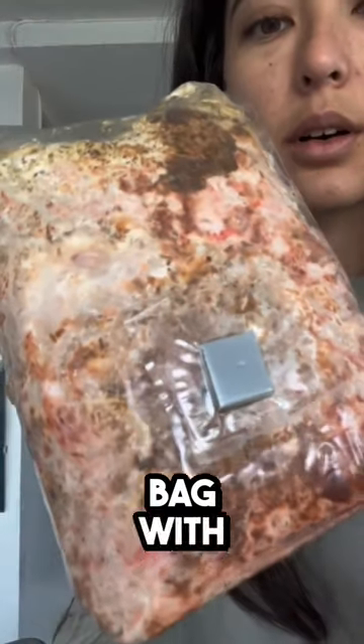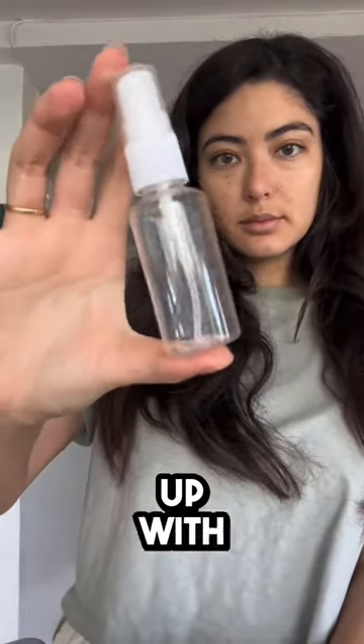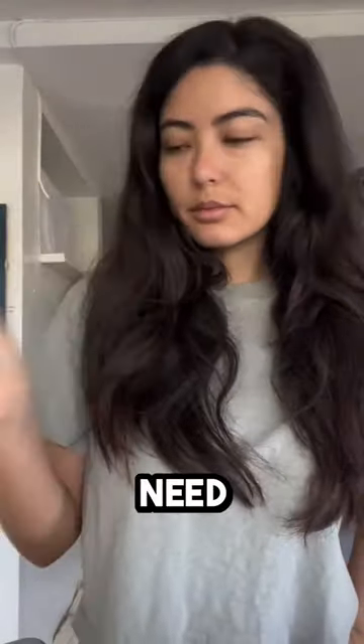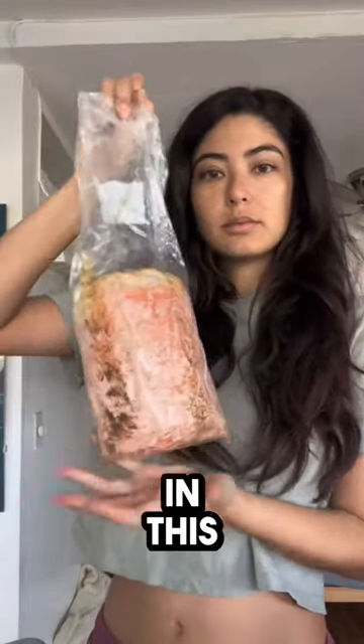This is the bag with the mycelium in it. It comes with a spray bottle that you're gonna fill up with water, and you'll also need scissors or a knife. I chose the knife. And wash your hands because you want to keep everything clean in this process.